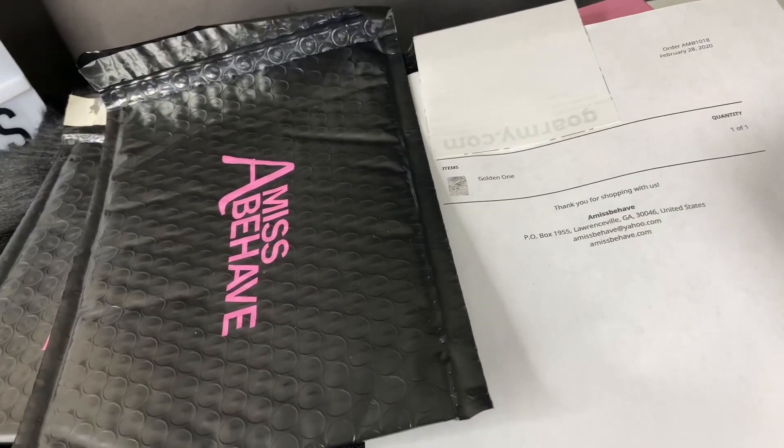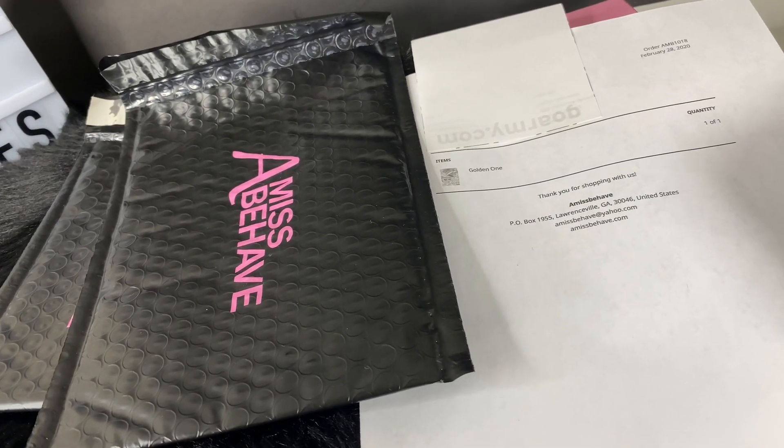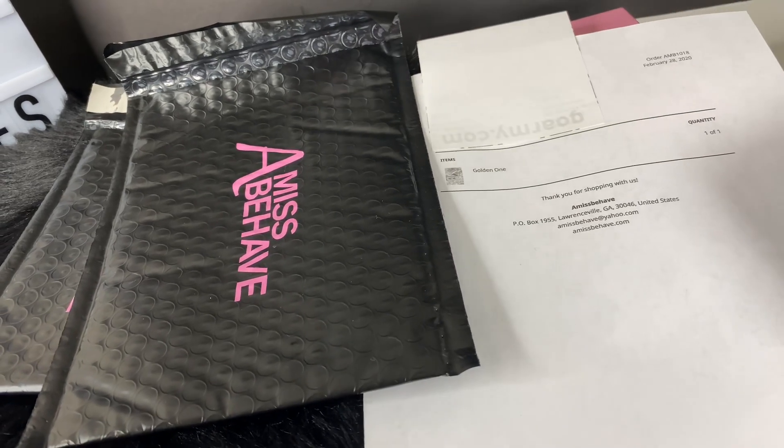Hey you guys, so I decided to do a video on how I ship and package my orders. Let's get started.